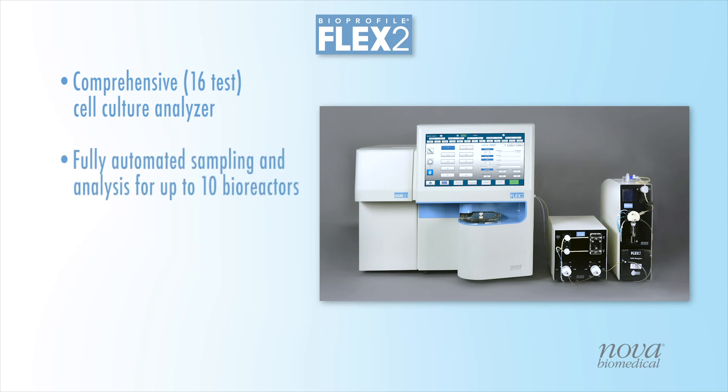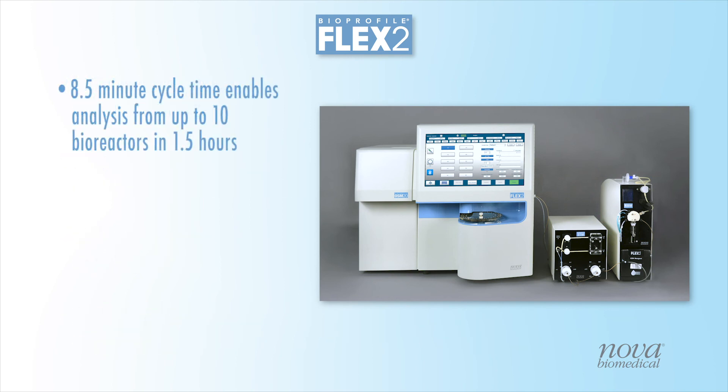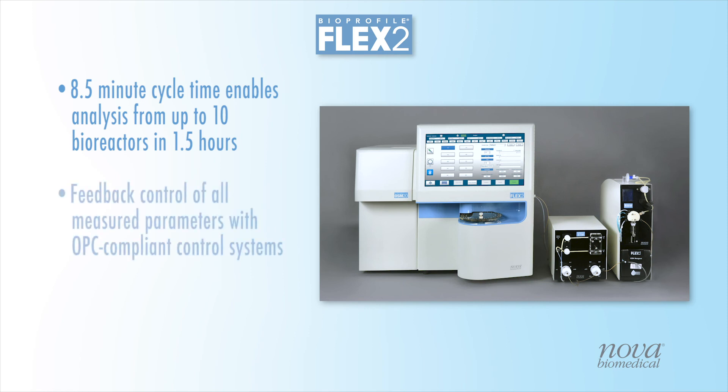The Flex2 OLS provides fully automated sampling and analysis for up to 10 bioreactors with walk-away automation for up to 3 weeks. A small sample volume of 5.6 milliliters allows frequent sampling, while an innovative fluid path design enables throughput of just 8.5 minutes per bioreactor. As an OPC-compliant system, Flex2 with OLS enables custom feedback control for all measured parameters with infinite possibilities for the most advanced process control strategies.